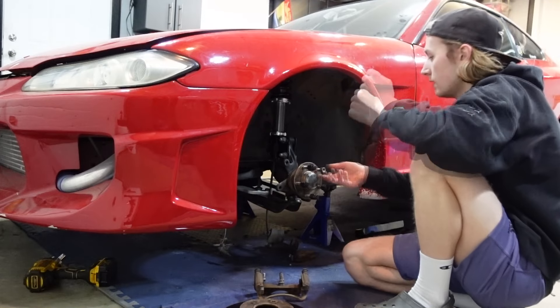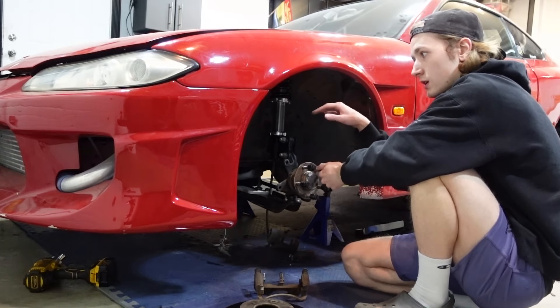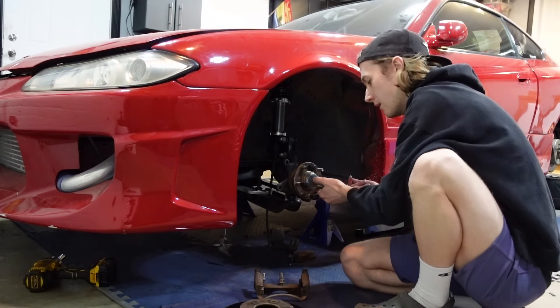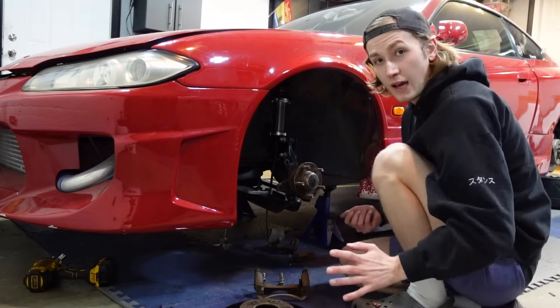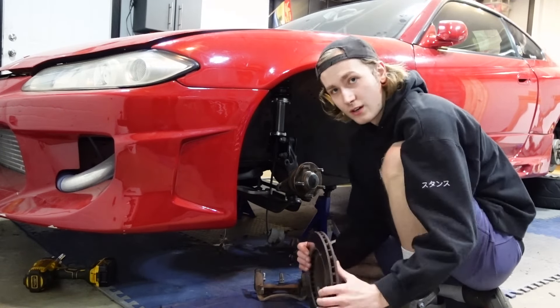This car is gonna be a street car. I don't think it's ever not gonna be a street car. I'm never gonna turn this into a pro car or a competition car or anything like that. To me, that's dumb — just turning this car into that. If I ever plan to do that, I'm building a new car and doing it the way I want right from the start.